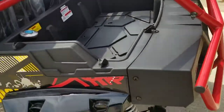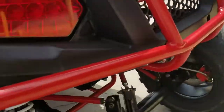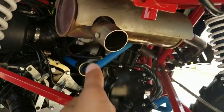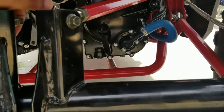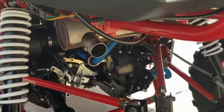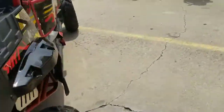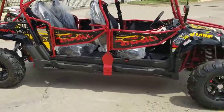It has a nice bed so you can haul stuff around — put a cooler, go hunting, throw a deer back there. They added an upgraded muffler on it. Right here you can also see the dipstick — that's where the oil goes. The drain plug is right underneath. It takes 10W-40 motorcycle synthetic oil, and we recommend you change it every two to three months. You've got disc brakes front and back.